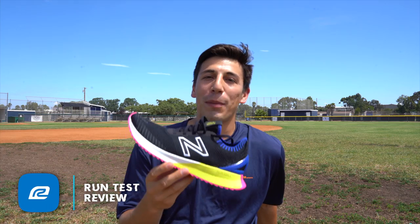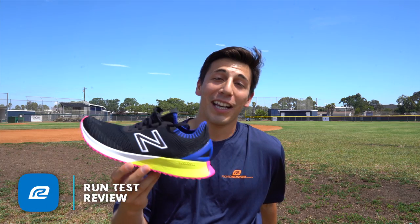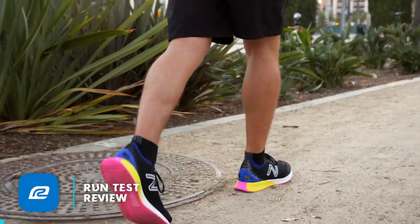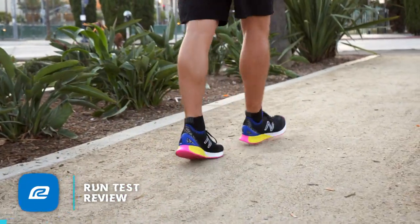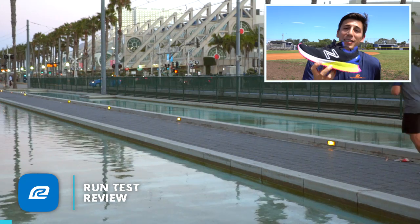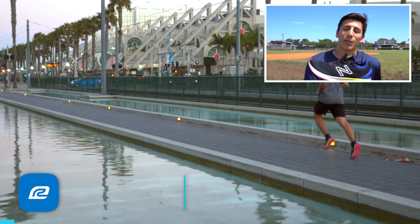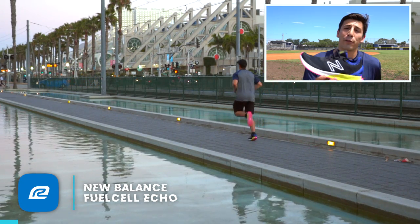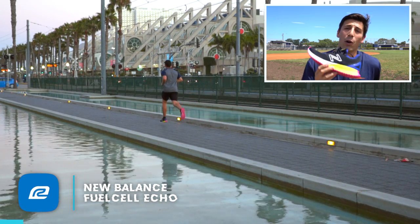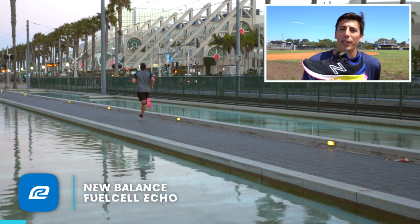Alright guys, so I've run in this shoe about four times and I gotta tell you, it's been pretty dang good. It does what it's supposed to do for its price point — it comes in at $99, so this is a huge bargain of a shoe. You're getting Fuel Cell midsole throughout the entire midsole, which — if you saw my last video on the Fuel Cell Rebel, one of my favorite shoes of the year, you can go ahead and watch it up there.